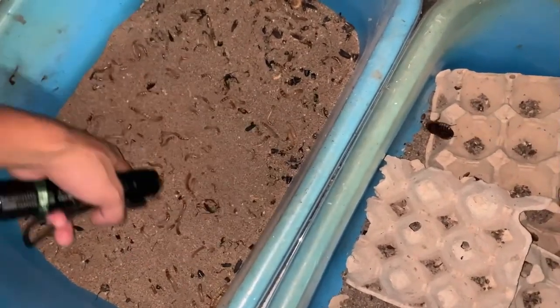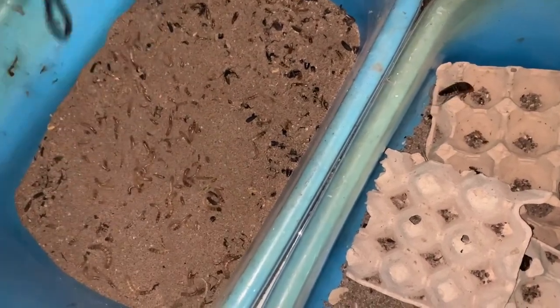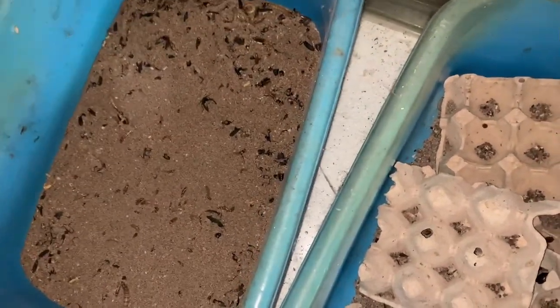A gecko found its way in and was happily eating the worms. Also, when you don't feed them regularly, the bigger worms eat the smaller ones. I've been putting them all in one tub, mixing all sizes together, so it's been very neglected.